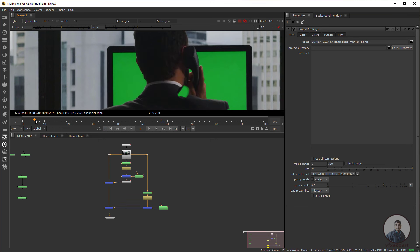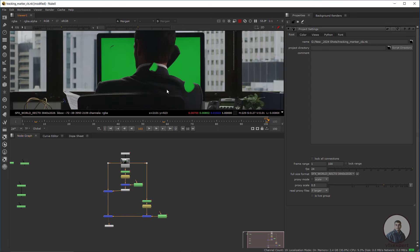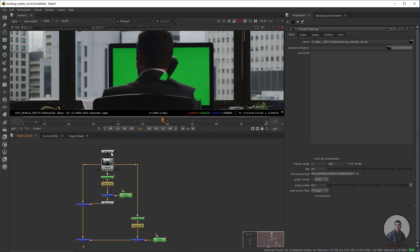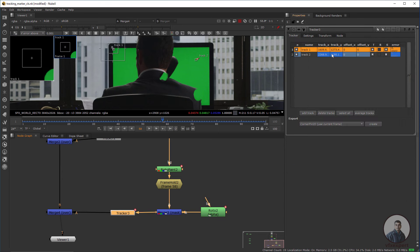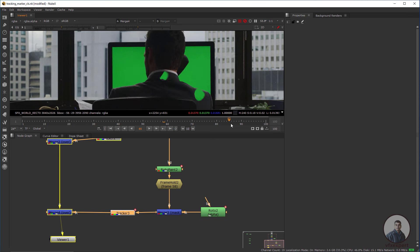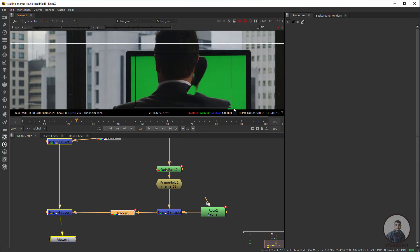The second patch is also not following the footage properly. We need to use our tracking data again. Go to frame 58 where you created the clean plate. Copy the Tracker with Ctrl+C, paste it after the Merge node, then double click. The translate and scale values are checked. Go to Transform, select Match Move, and set to current frame. Now this patch is following the footage correctly, and all tracking markers are removed from all frames.